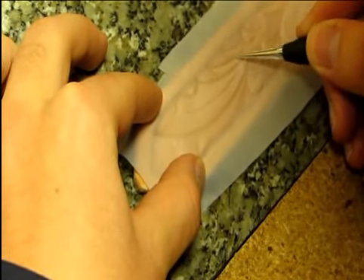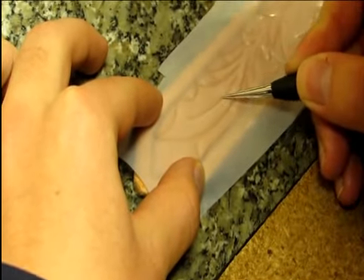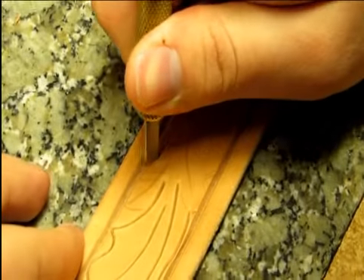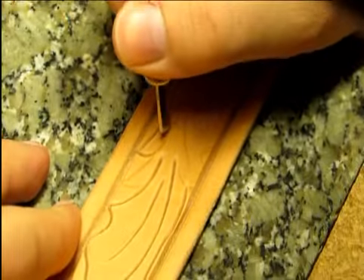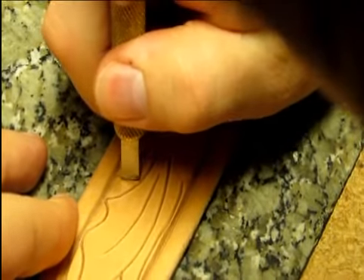Then, the tooling pattern is traced into the damp leather using a stylus tool. After the tracing is complete, a swivel knife is used to carve the outline of the pattern deep into the leather to serve as a guide for the finished tooling.